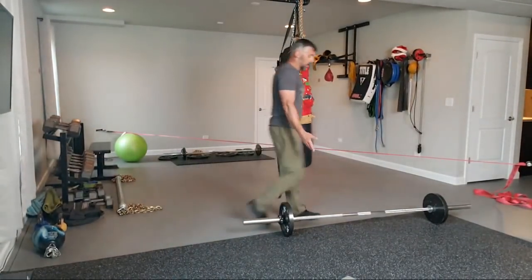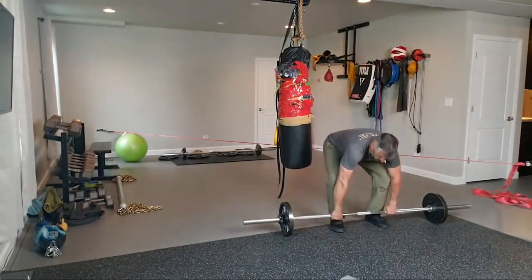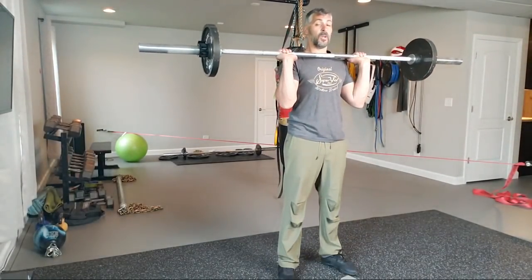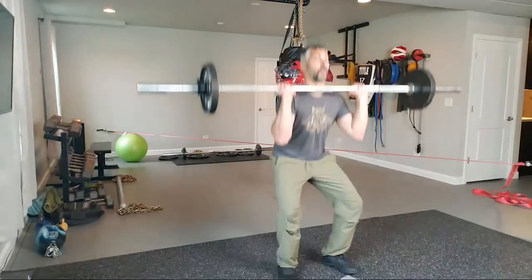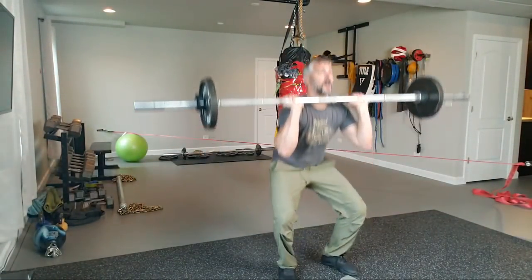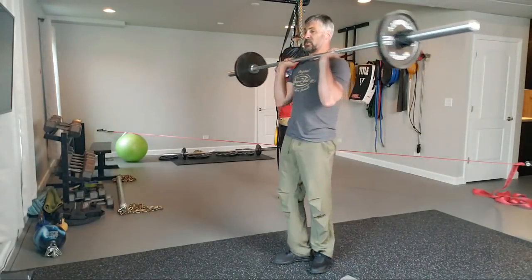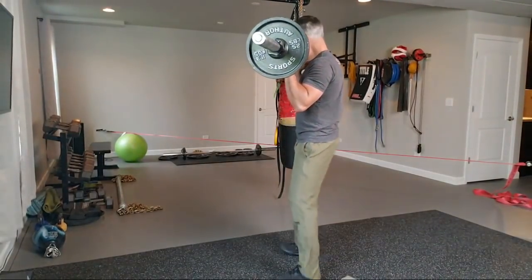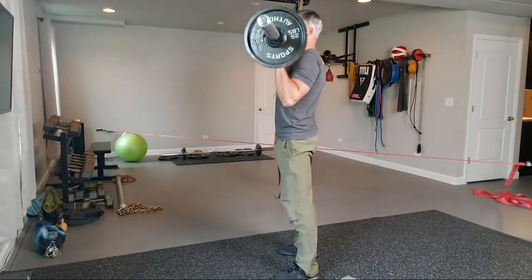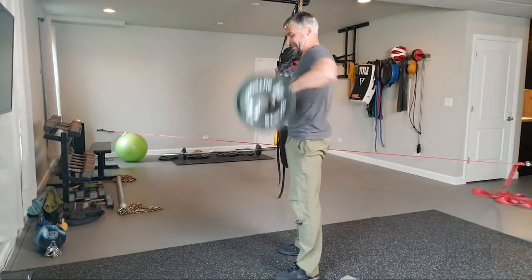If you don't have dumbbells and you've got a barbell, this is a measly 85 pounds. You can come in front or over your back if you want — I don't like my neck cramped forward. Down, up. I'm more concerned about good form than just knocking them out. Don't get herky-jerky and hurt yourself. Just driving up through my heels.